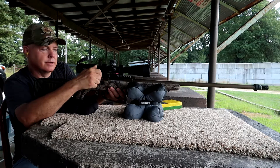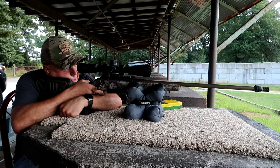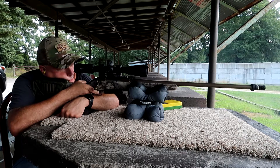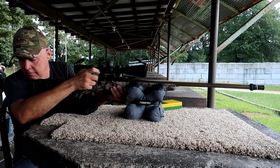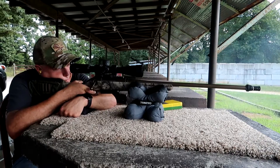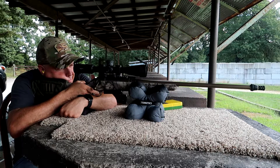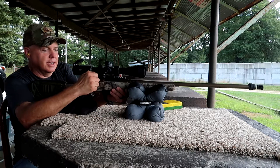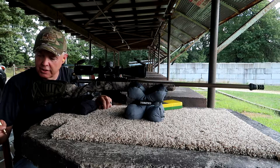Hope that wasn't too bad — not too loud. Not too bad on that round either. Yeah, you know, minute of deer — actually I think it's going to be less than an inch.